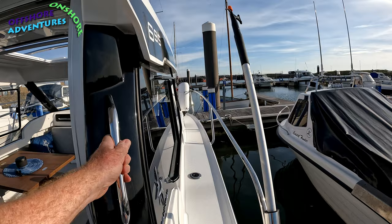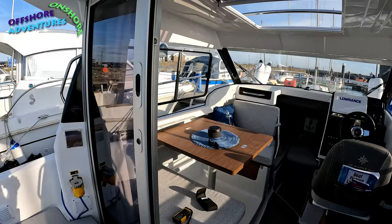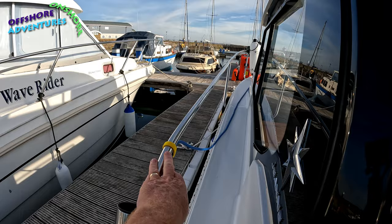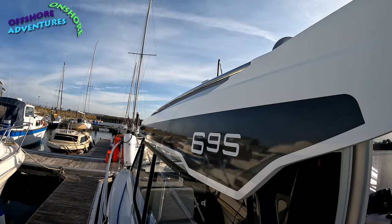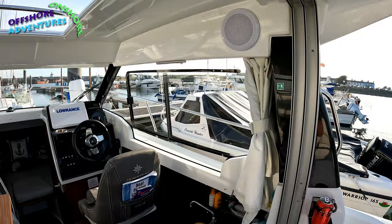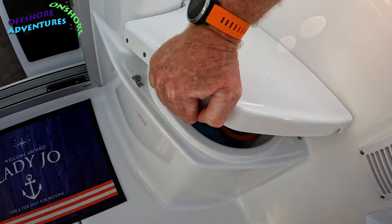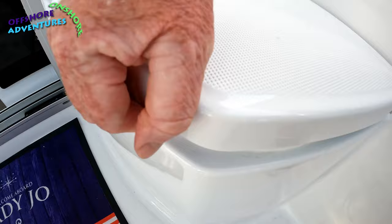For access to the bow, you've got two side walkways — one on the starboard side and a slightly narrower one on the port side, though only marginally. Both have railings up the sides, and once you're up there you can grab the roof bars as you make your way forward. There's a handy step to help you get up onto the side, and hiding under that step is the gas bottle locker.